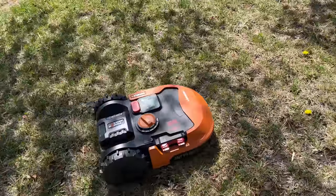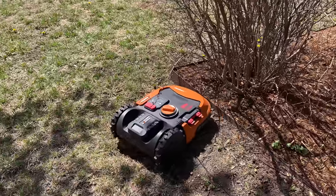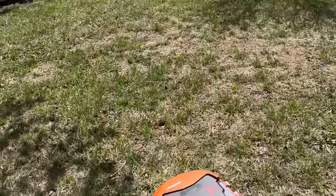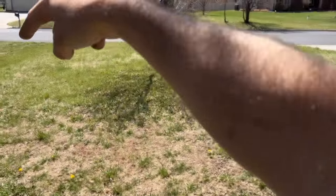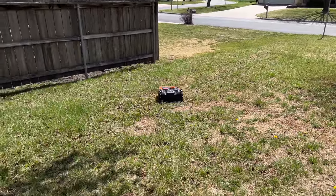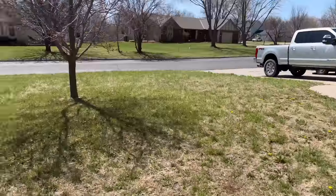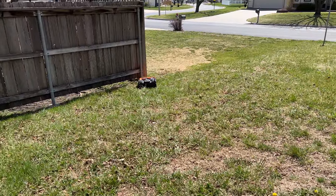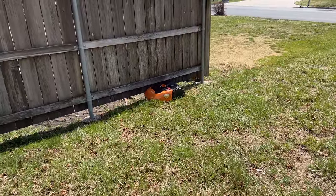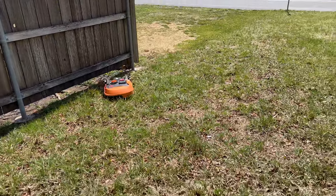Here we are a year and a half — really two years later. I bought this in 2020, it's now beginning of 2022. It did okay the first year, but these things can't figure out a pattern — they have no AI, they just go totally random, bouncing off the wire like a Roomba. They can't zigzag, can't stripe your yard. I have almost a half acre all the way around the house and it really struggles — it has to charge over and over and takes the entire week to mow because it has no determined pattern.